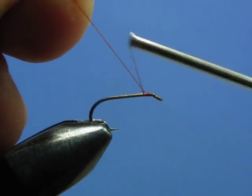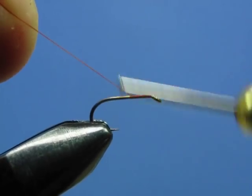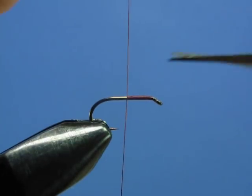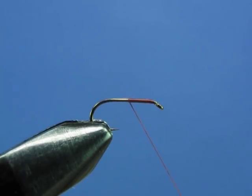Put your thread on the hook and start creating your thread base. For this fly, once you get to the midpoint of the shank, stop and trim off your tag end. Now we're going to make a thread loop, very similar to the one we made when we tied the bead head pheasant tail nymph — there we used it to reinforce the peacock hurl thorax. Here we're going to use a thread loop to help us split our tail.